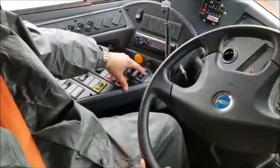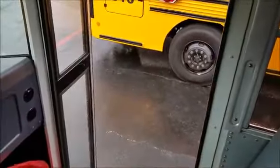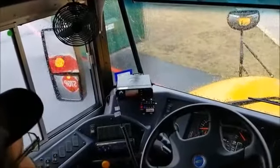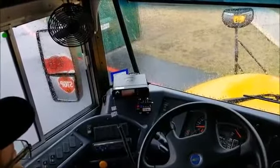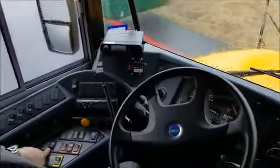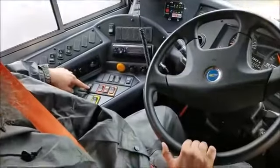Next I'm going to open the door and make sure that the stop signs come out automatically. And they turn off automatically when I close the door. So everything in the master flasher row is working properly. I'm going to go ahead and turn the master flasher off now.